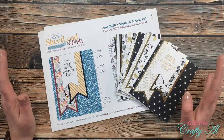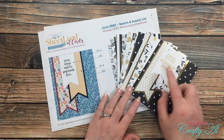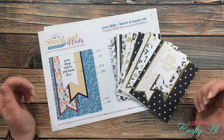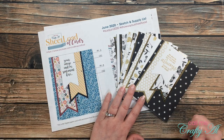If you watched my process video for the latest sheet load of cards — the June 2020 — you know that it was a tad time-consuming to make all the banners. I had used a punch to get a template and then I hand-cut them all, and then I hand-cut the mats for each one of them.